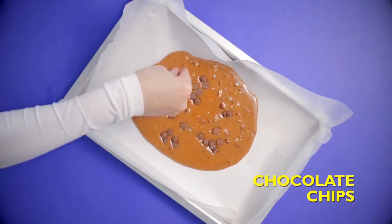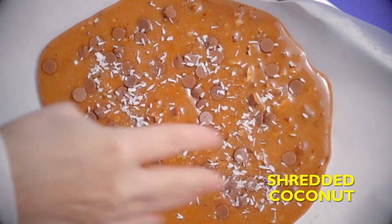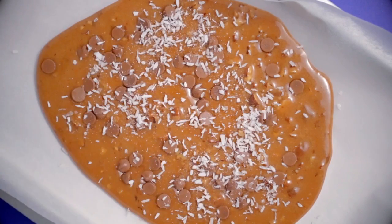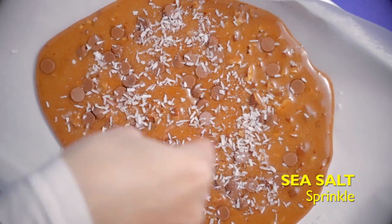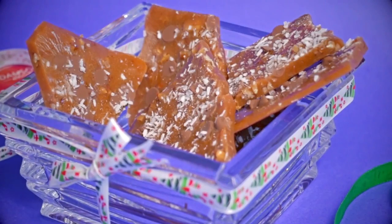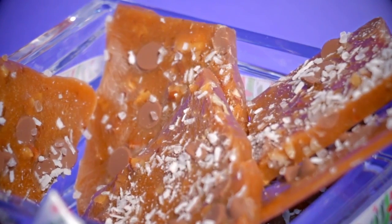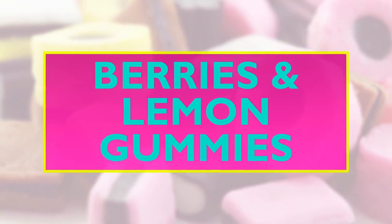Pour your concoction onto a tray with parchment paper. Add some chocolate chips, don't forget the shredded coconut, and now just a sprinkle of sea salt. Let it cool for an hour, break it up into delicious pieces, and you can give it to people as a present!